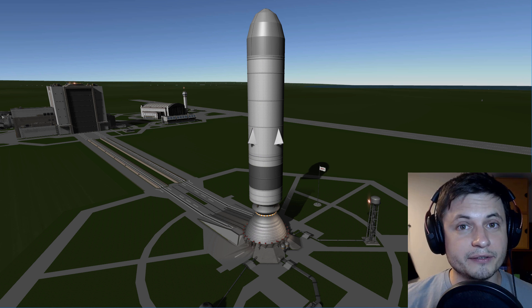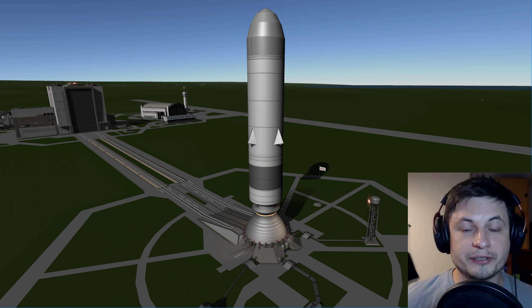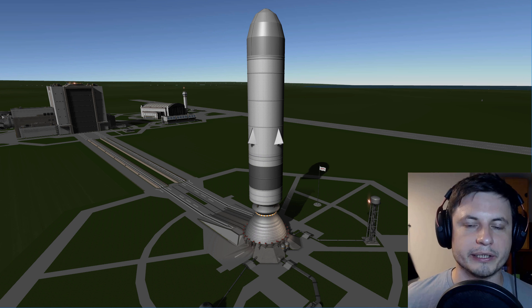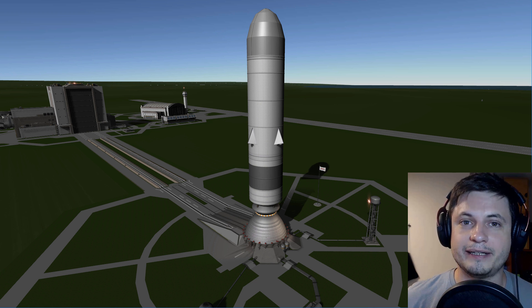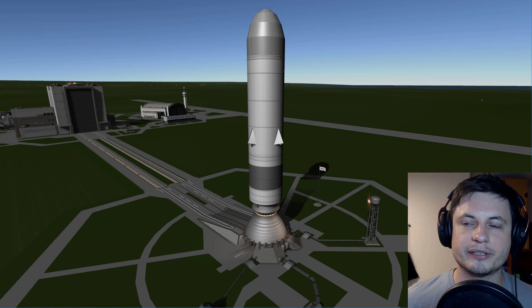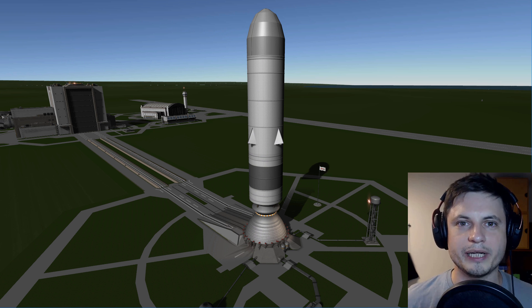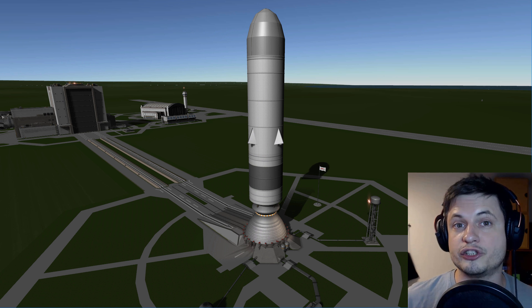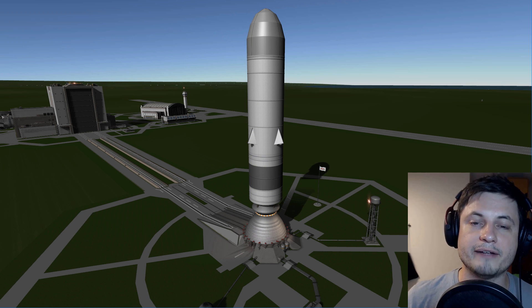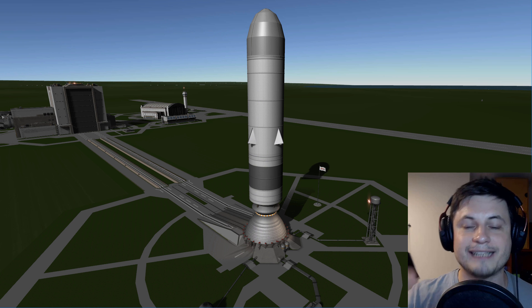Can it actually lift a Saturn V rocket? That's the question I didn't get to answer in the previous video about Sea Dragon. This is the biggest rocket ever designed by actual scientists that never got to launch. I've talked quite extensively about this rocket in a previous video, and we even got to launch it the way it should have been launched. In this video, we're going to answer just one question: can we attach Saturn V to this rocket and make it fly — specifically, can it lift at least the second stage of Saturn V?